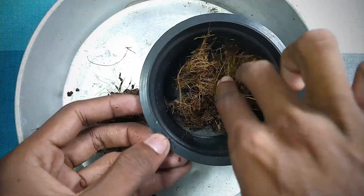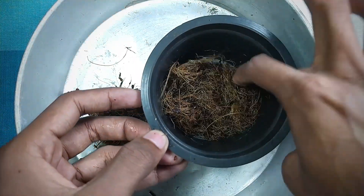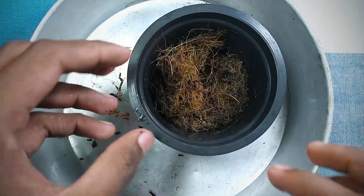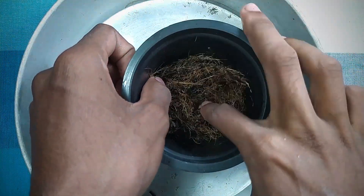Apply sphagnum moss or coconut fiber to the drainage holes in the container. Before using sphagnum moss or coconut fiber, wash it several times with distilled water or rainwater.